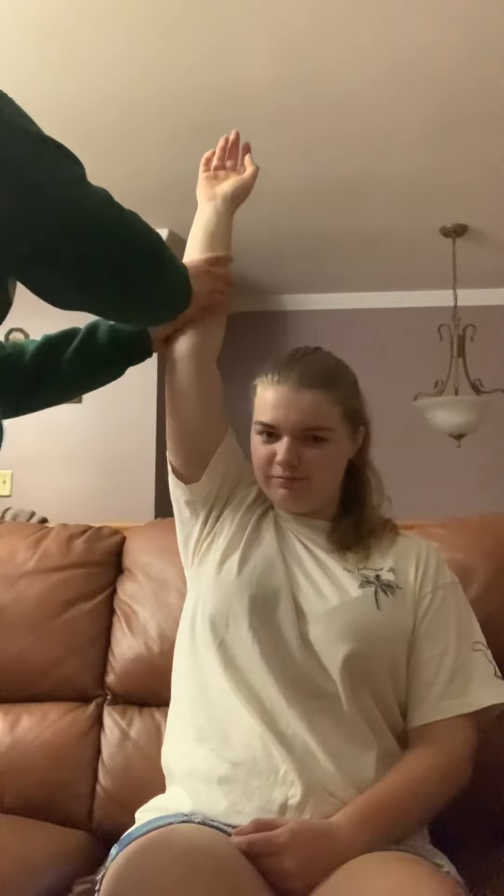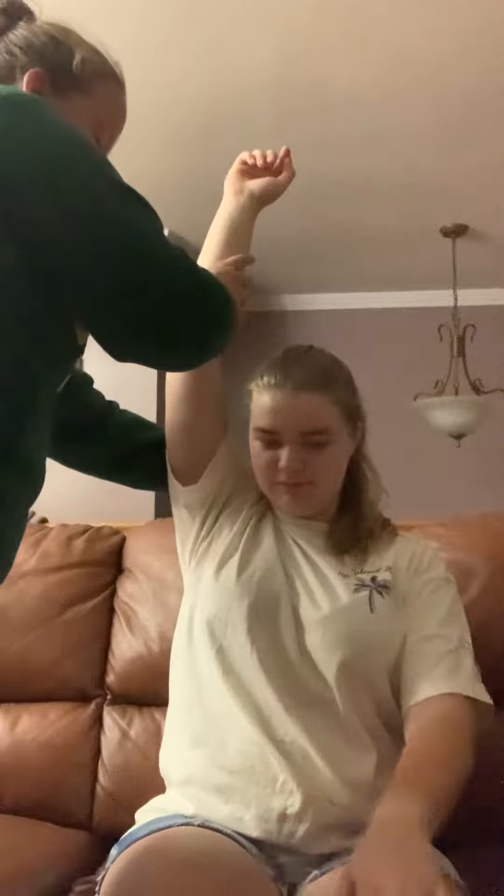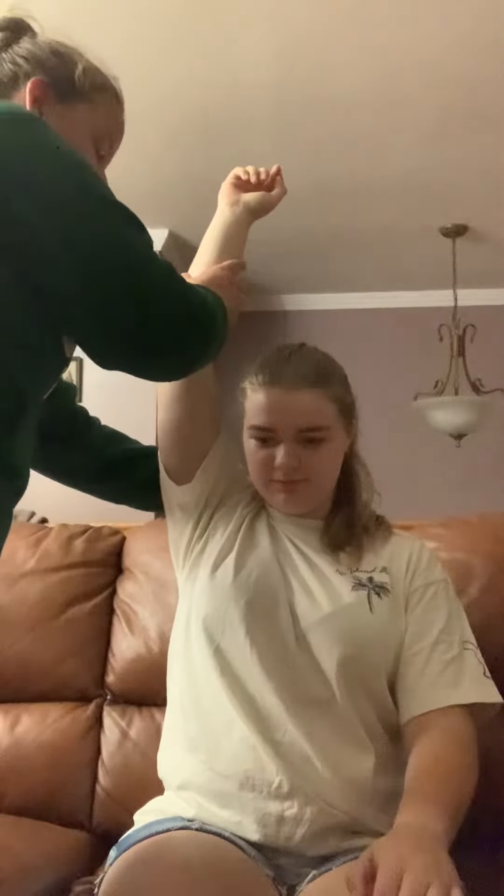In order to stretch the shoulder, I would press on the acromion and push the arm farther down until the patient feels a stretch in their triceps.